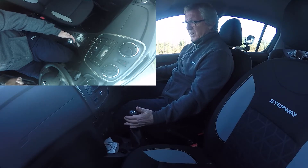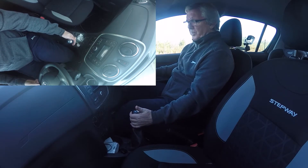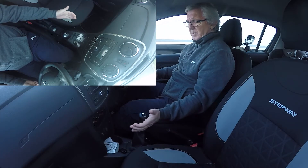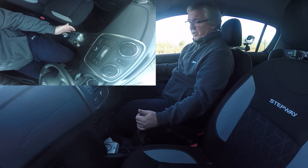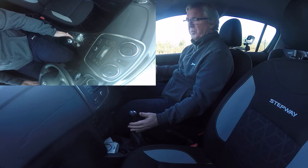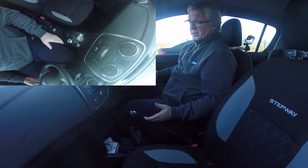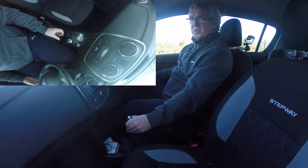Be wary about going into fifth at high speed — the wheel is very light. When you want to come out of fifth, just pull it back and let it rest between third and fourth. Depending on your speed you could go down to third or stay in fourth. If you're stopping at traffic lights, use your brake, put the clutch down before it stalls, put your handbrake on, go to neutral, then select first so you're ready to move off.